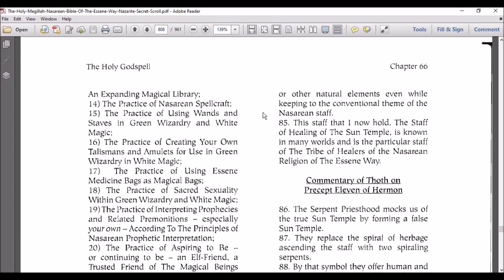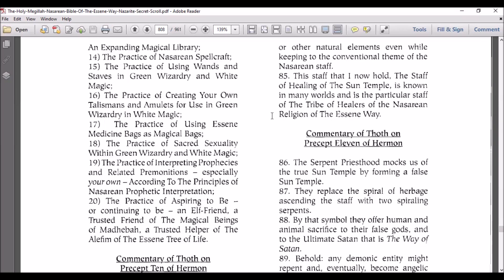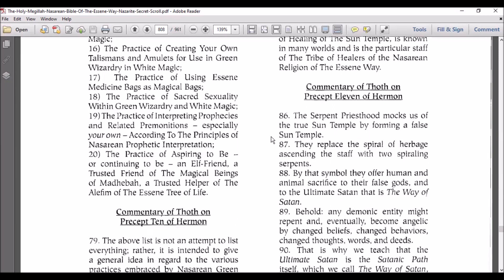This staff that I now hold, the Staff of Healing of the Sun Temple, is known in many worlds and is the particular staff of the tribe of healers of the Nazarene religions of the Essene Way, because Essene means healer. If you go in the earlier videos, it has the breakdown.